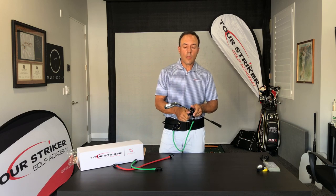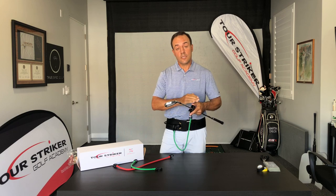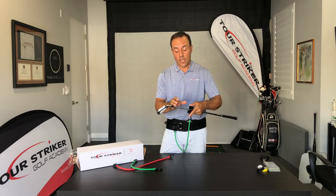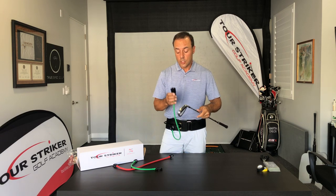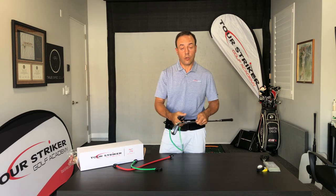Golf shafts are made differently, and depending on where the steps of your shafts are — whether you use stiff, extra stiff, or regular shafts — the shaft dimension at the bottom of the golf club, certainly by the balance point, changes a little bit in terms of how tightly the club connector can secure onto the shaft.